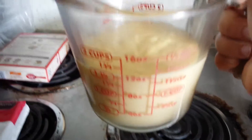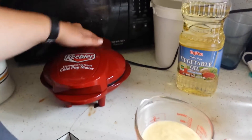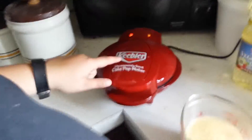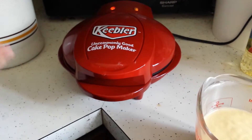Hey guys, so we just put our batter into a pouring container to make pouring easier, because we tried it with spoons last time and that didn't go well. It's all heated up. Normally it turns yellow — I don't know why it doesn't turn green. But anyway, this is a cake pop maker, uncommonly good. I've never had another cake pop maker, so I don't know how good it is, but it works pretty well.